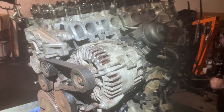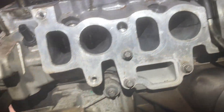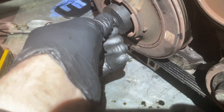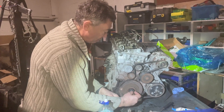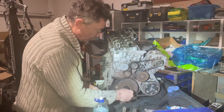A diesel engine is a very high compression engine, so we put the brand new glow plugs in so we don't get compression, making it easier to turn. In the locking tool kit we've got this fitting that goes on there and gives me a 10mm nut to turn so I can rotate the engine. I'm going to rotate the engine to confirm the timing is as expected.